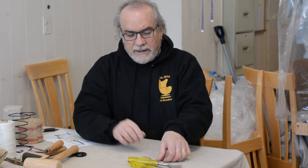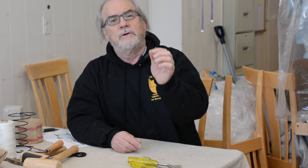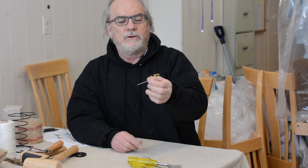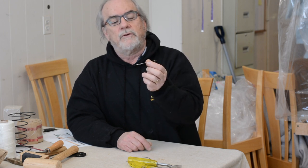Upholstery pins are used a lot — when we're stripping furniture and pulling fabric away and holding it tight, or when we're cutting and piecing a cushion, putting pins in and taking them out as we sew. I use them to hand-stitch throw pillows closed: one pin on each end, pull it tight, and then do the hand stitching. That's a good thing to have in your toolbox.